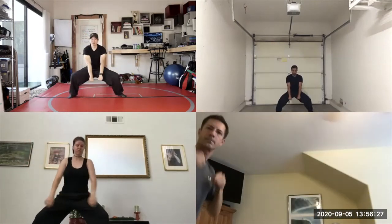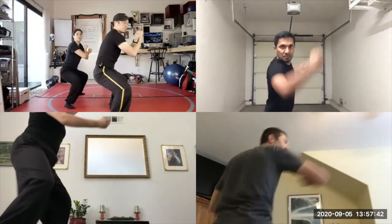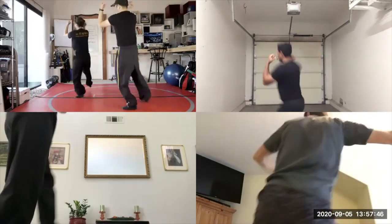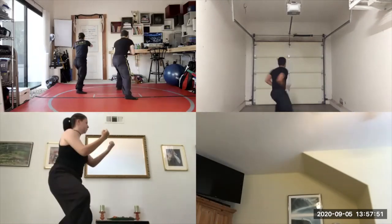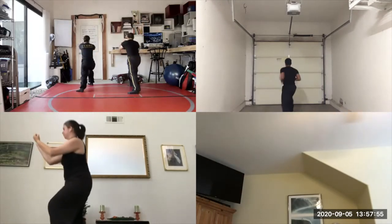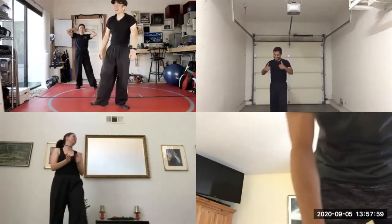Outside block, punch, ball, three, turn around. Left knee up, double block, double punch. Right knee up, double block, double punch. Left knee up, double block, double punch. All right, we got it!